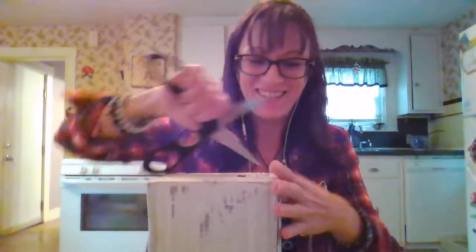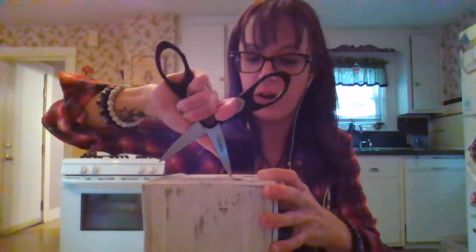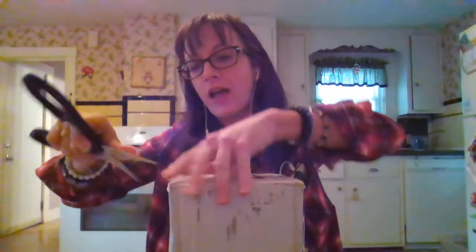Hey guys, this is an unboxing video of my Queen Cup frankincense. Sorry, I'm having a hard time talking today. I'm going to open up my beautifully packaged frankincense from my lovely Queen Cup. I am a huge fan of hers, so when I saw that I could buy some frankincense from her, I was really excited.